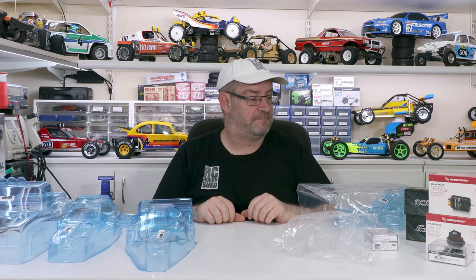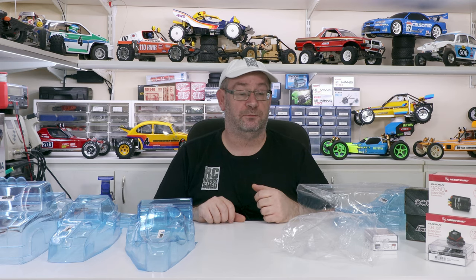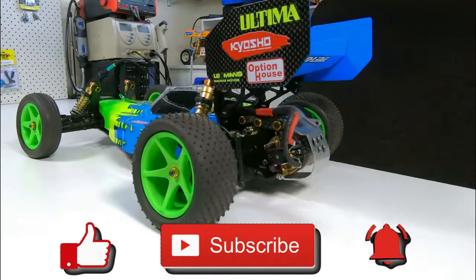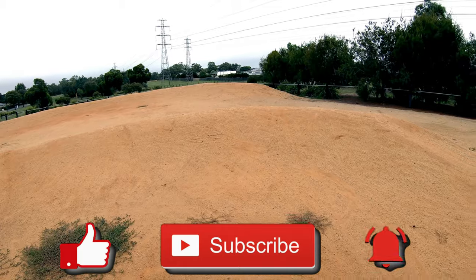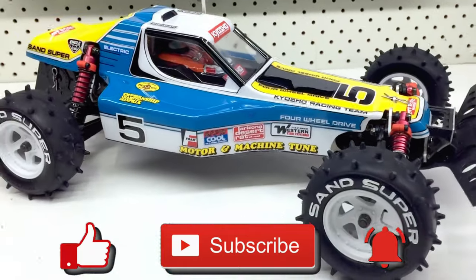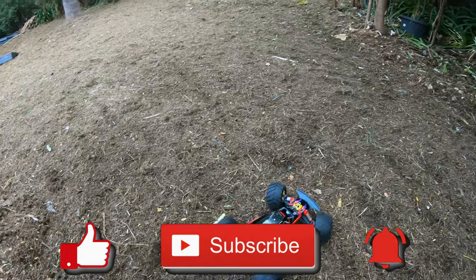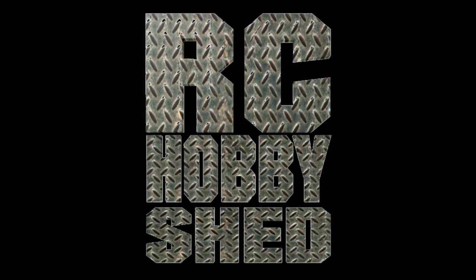I think that's about it for this video - plenty to keep me going. Keep an eye out, in the next couple of days the Avanti video will be out. Also I've got an unboxing of two vintage Kyosho cars coming - both brand new, built, need painting, but I won't tell you what they are right now, you'll have to wait. If you're new here, subscribe - that'd be awesome - and thumbs up if you like the video. Catch you on the next one.